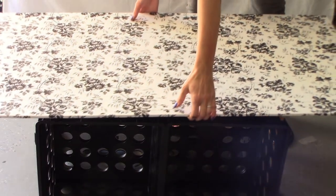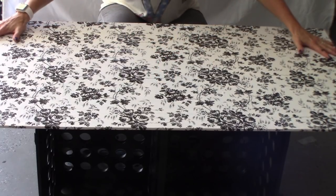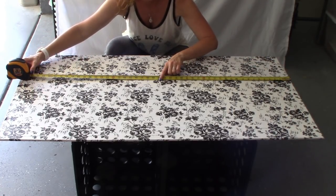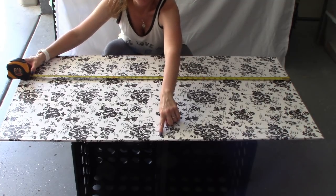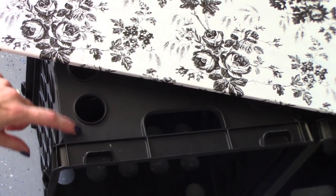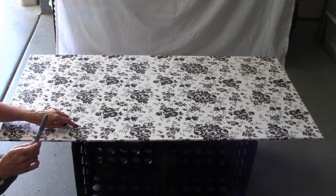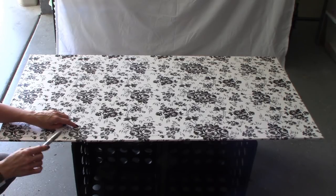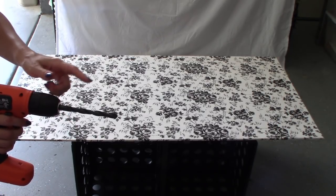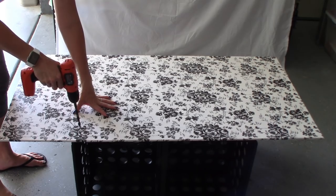I'm going to place my plywood on top and line it up exactly where I want it, making sure that it is even on both sides. This piece of plywood is 48 inches long, so the center is going to be 24 inches. I want to line up the 24-inch mark where both crates come together — that'll be your middle. Here on the corner of all four of the crates is a nice spot that I'm going to drill through the plywood to place the four bolts. Taking my Sharpie, I'm going to mark where I want to drill, then using my 3/8 drill bit, I am going to drill through the plywood and the plastic.